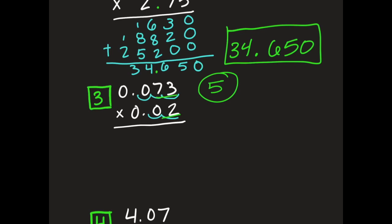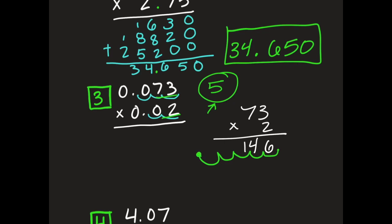If we rewrite the problem, I'm going to do 73 times 2. The answer I get is 146. Now I take my decimal point from the very end and move it 5 times: 1, 2, 3, 4, 5. Fill in all of those spaces with zeros, and then you will have your answer.